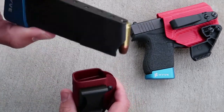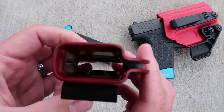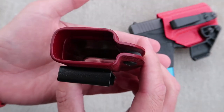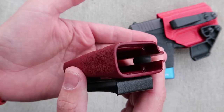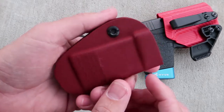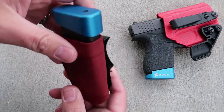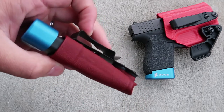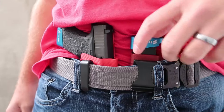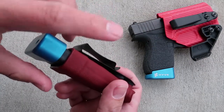Let's pull this out — this is a Glock 43 magazine. You can see the internal aspect of it. They do a really good job with high-quality craftsmanship: it's manufactured well with a lot of attention to detail, which is what I love about Vetter products. The ability to index and feel where the magazine is inside your waistband is really awesome with this.